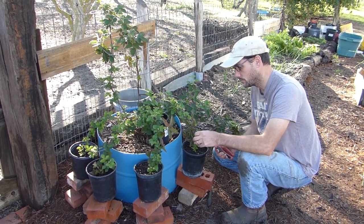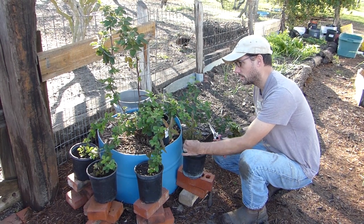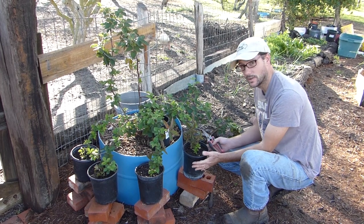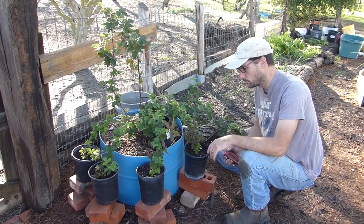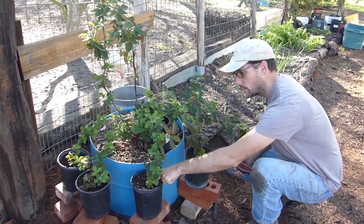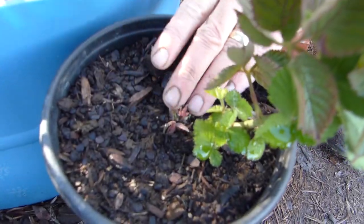I thought it was a good idea, so I stripped the leaves off the tips of these — the lateral growth — and I planted them down into these pots, and they've been in here for six to eight weeks. I don't know exactly how long, but they are definitely growing, and you can see even in this one that there's a new little plant coming up right there.